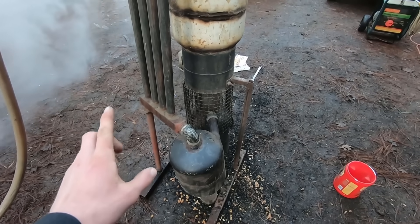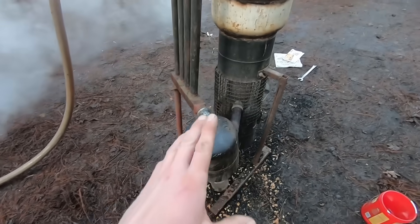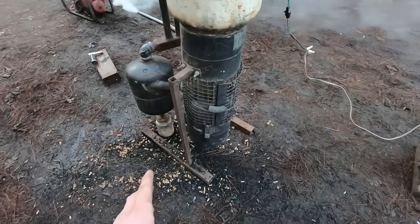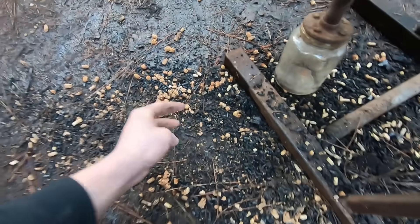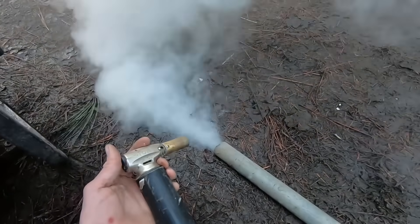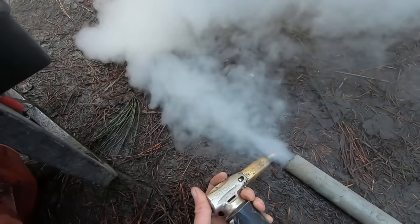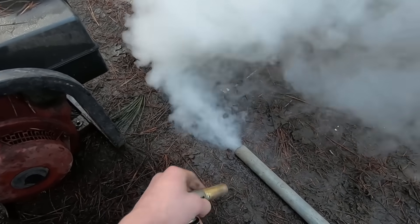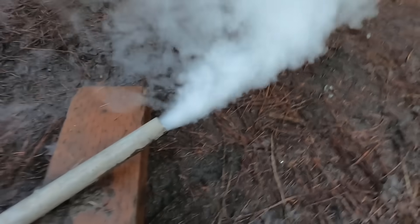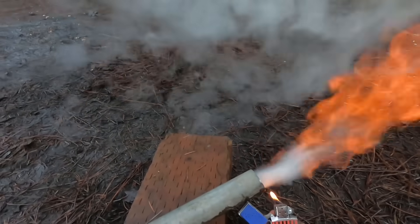One important thing I forgot to mention: make sure your fuel is completely dry. I thought I was in the clear, but there was some old fuel left in the fire tube from last time that had soaked up moisture — it just turns into complete mush. So I cleaned it out and restarted. Nothing's changed, and we're starting to produce gas now. We're going to give it a shot — see that? That is fire. As this heats up a little more, we'll have a sustaining flame that won't need a blowtorch or lighter.